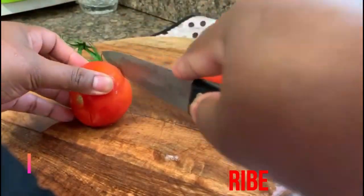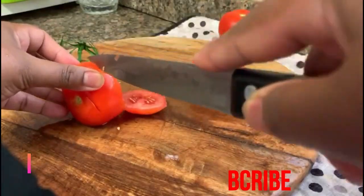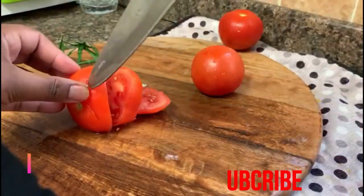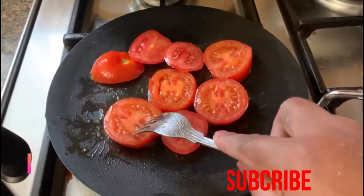This recipe is very easy, very tasty, and healthy. I will wash and slice the tomatoes nicely, then lightly fry them in a pan with a little oil, black pepper, and salt.